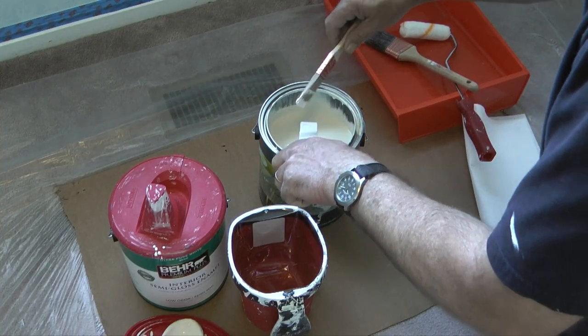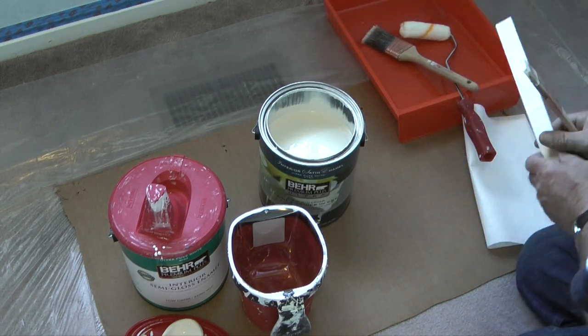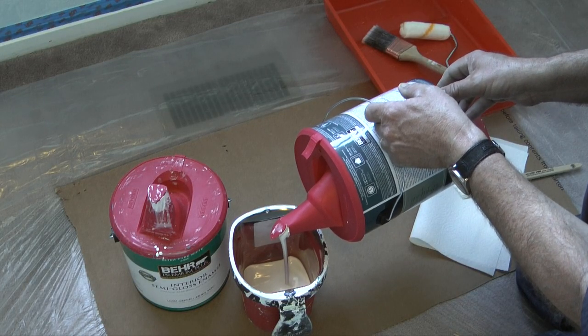The paint I picked for this bedroom is Behr Premium Plus from Home Depot. I got paint with primer, which is supposed to adhere to the walls better, but it did cost a little more per gallon than paint without primer.